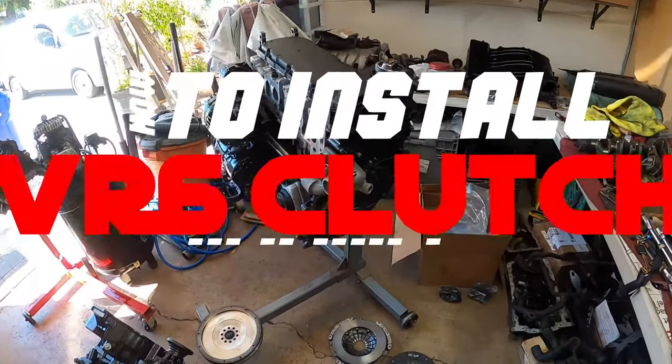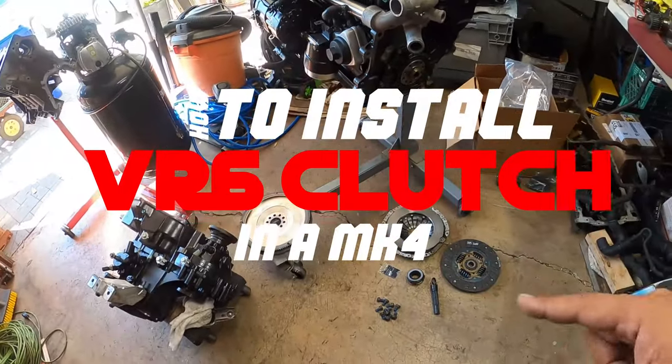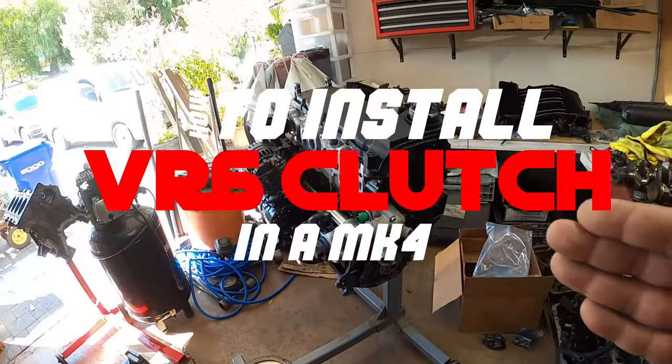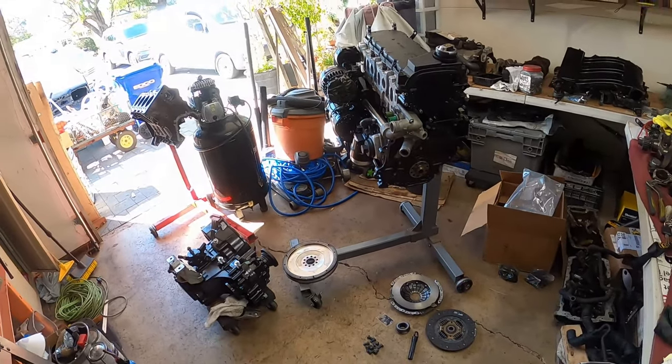Hey everyone, on today's episode of Binchiao's Garage, we're going to show you guys how to install a light flywheel clutch kit on your 12-valve VR6 2.8 liter. Let's get to work because this is Binchiao's Garage.